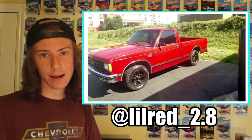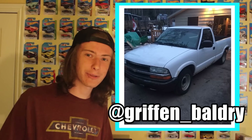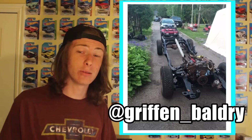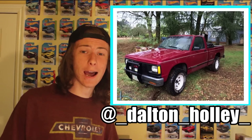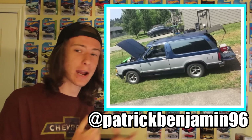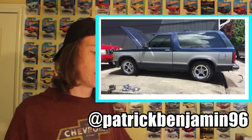First up is an '85 2.8 S10 — thanks for sending that in. Next feature is lowered with wide tires and the original four-cylinder because the LS1 that was in the truck blew up. Next is an '03 S10 with a 350 in it — pretty cool that it's a frame-off build. Next one's going a different direction — it's a '92 Sonoma with an Iron Duke, two-and-a-half-inch body lift, and 29-inch tires, very clean truck. Here's a super clean blazer from Patrick Benjamin, who I've talked to a lot before — he wants to do a V8 swap in it too, we talked about headers.